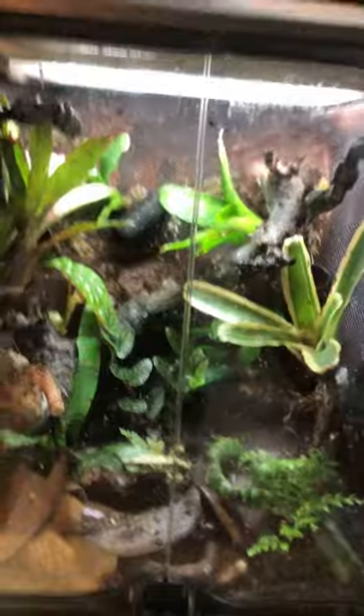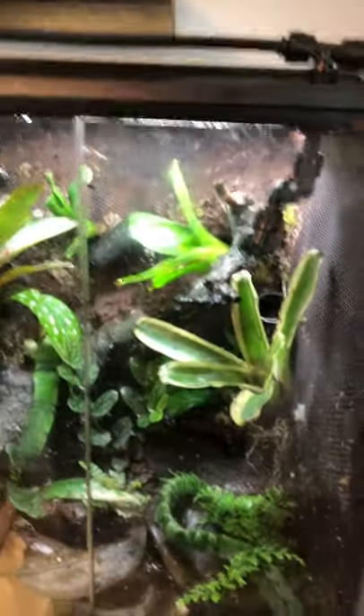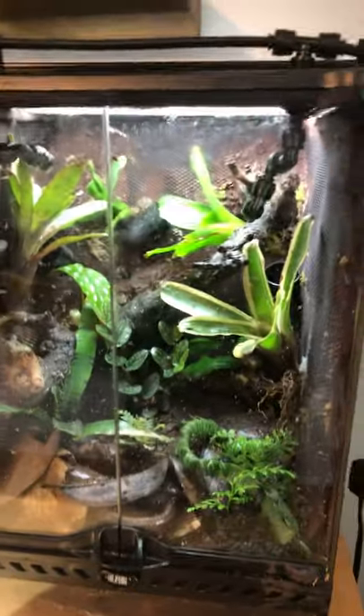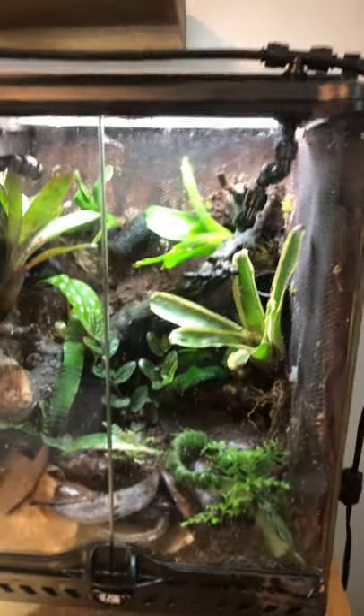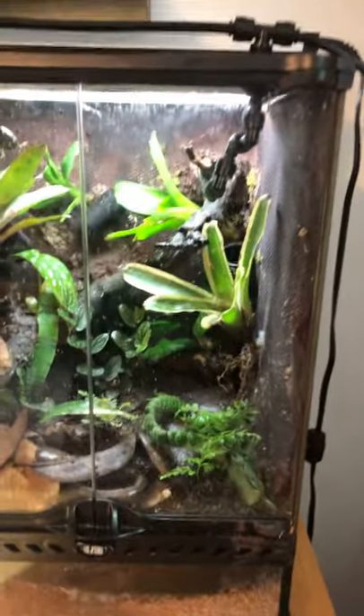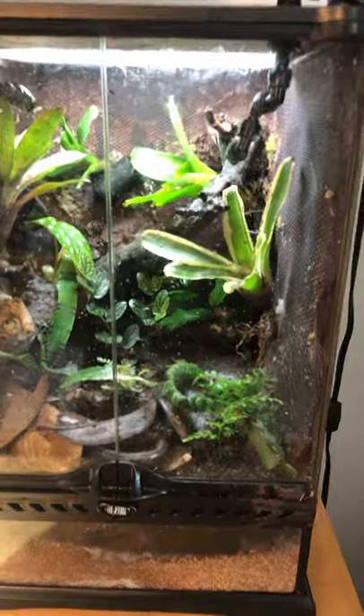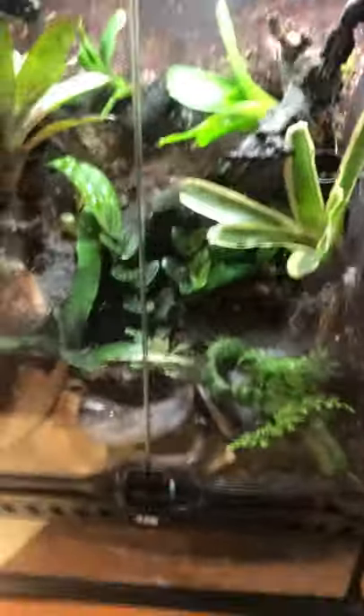It's just making sure that you do supplement and that you do feed. You don't need to feed every day — every other day would be fine — but make sure you're feeding heavily. Dart frogs are high-energy creatures; they're metabolizing things quickly and moving around, so you just want to make sure they're getting enough to eat.